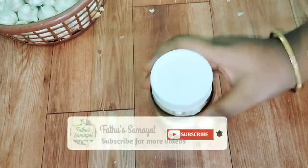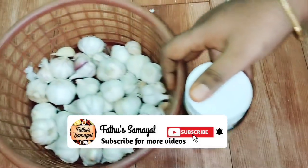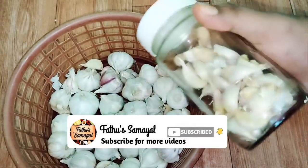So friends, subscribe to this channel and try it. Thanks for watching!